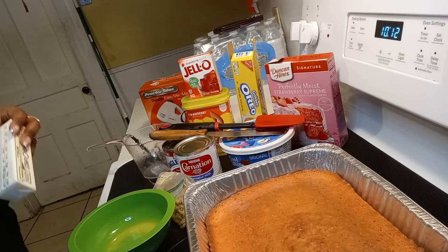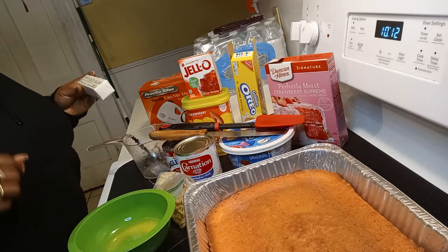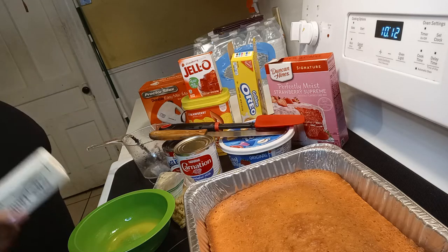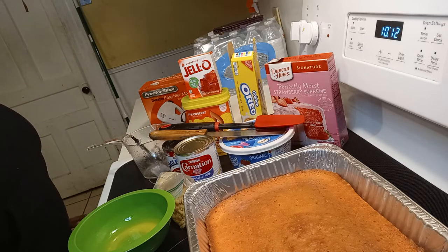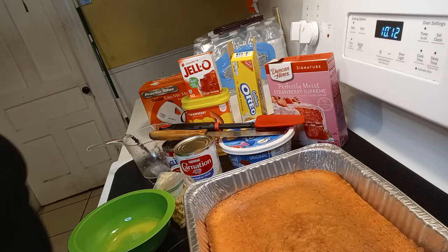Good afternoon, good evening, everybody. It's your girl with another video. I am coming to you to make a strawberry crunch Le Trece cake.